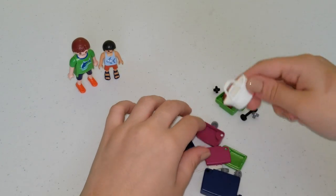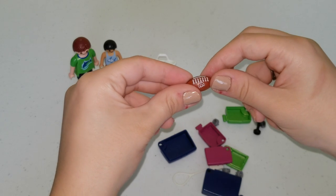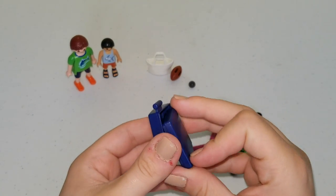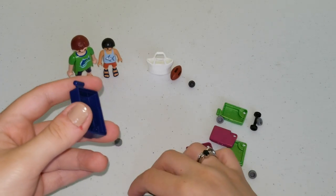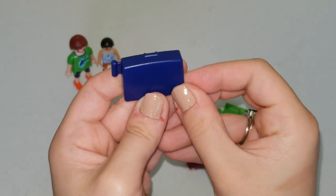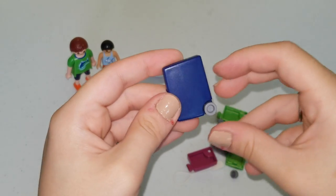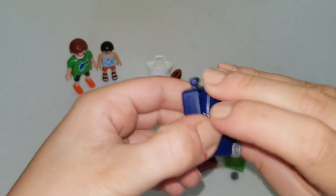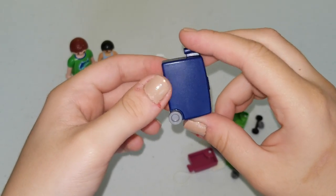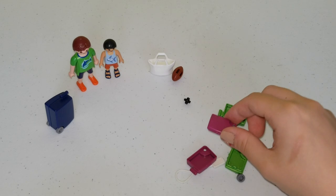And here we have some more pieces. This is a white bag. Here we have a football. Here we have some luggage. We're going to put the wheels in first — this is a wheel, color gray. We're going to do the same for the other one and then snap it together. And here we have a blue luggage with gray wheels. We're going to do the same for the smaller luggage, the pink one and the green one.